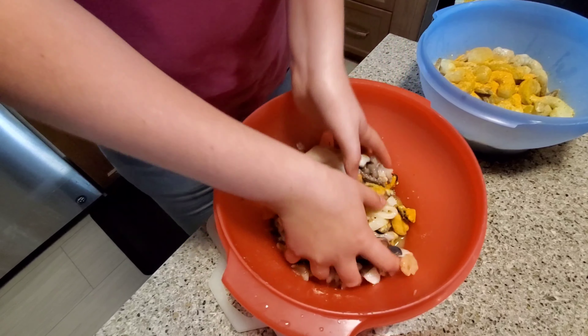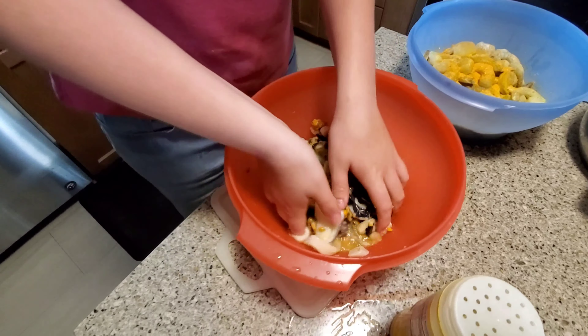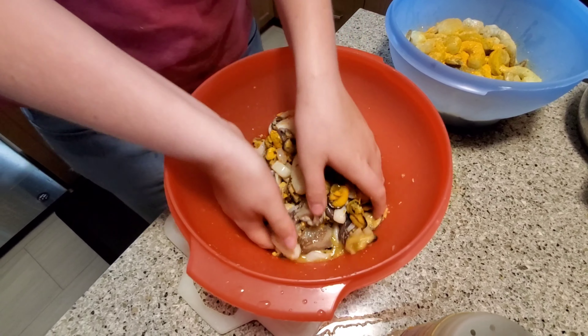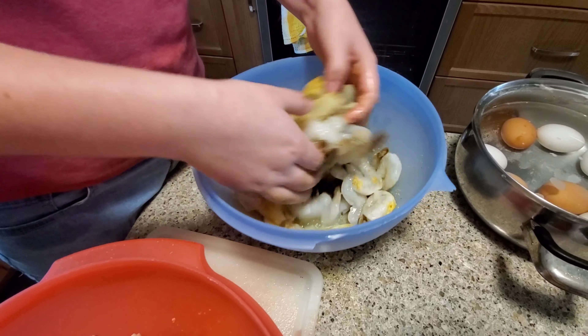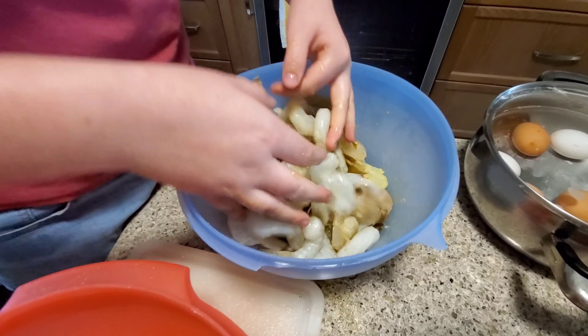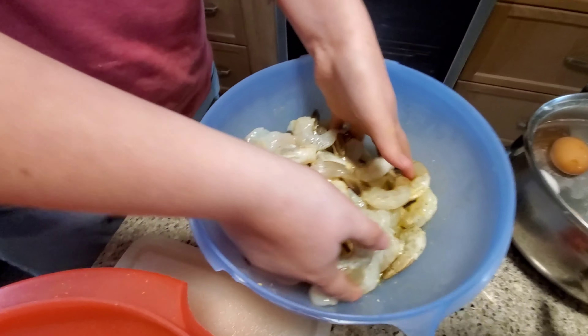Let it rest with the juice for about over two hours. Sometimes I like it longer — it depends on when we prepare it. This looks delicious, the whole supper looks delicious.